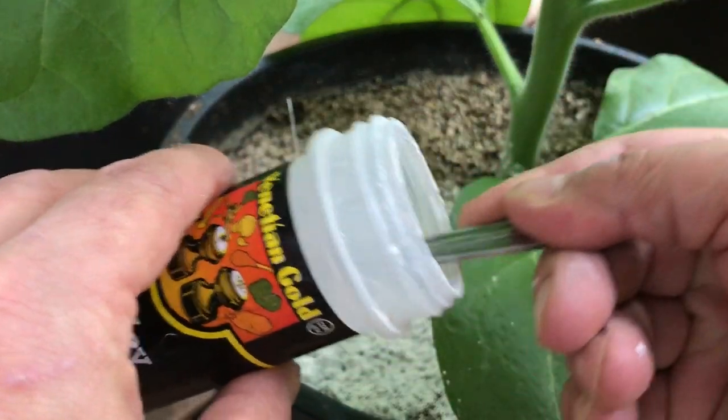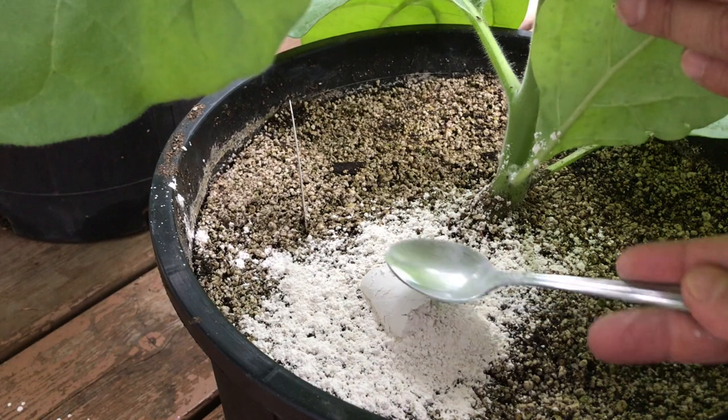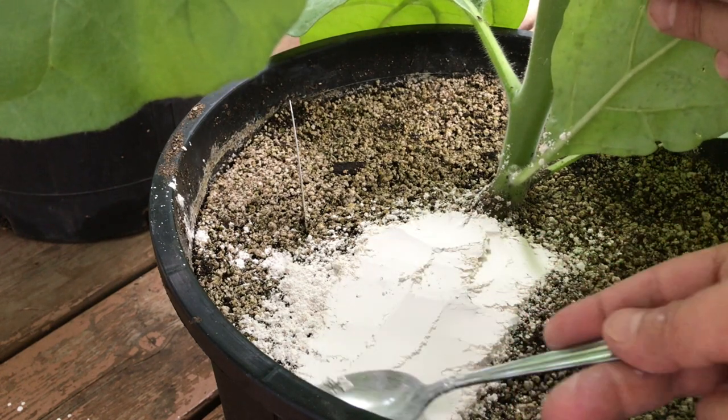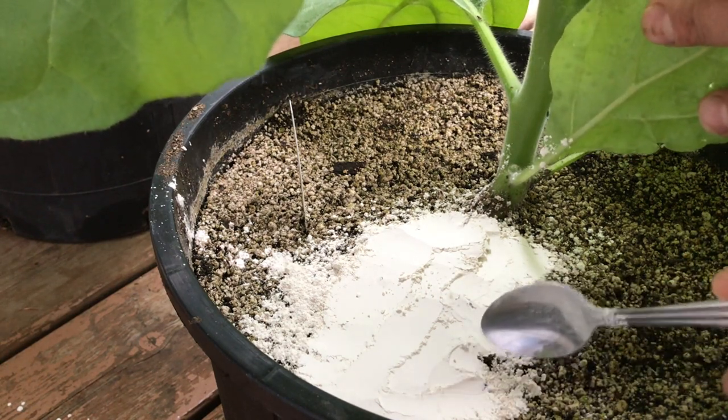For a small infestation, I just put diatomaceous earth into an old spice shaker and dust the soil with it. For heavier infestations, I take a large amount and level it out with a spoon, making a nice thick coat over the top of the soil, ensuring there are no cracks or holes for any gnats to come through. You can also add diatomaceous earth to the drain holes of your pot. If you're starting new pots, you can add coffee filters on the inside followed by the soil, so the filters are held tightly against the drain holes to prevent fungal gnats from depositing larvae at the bottom.